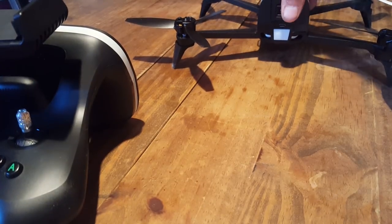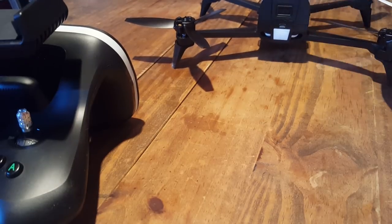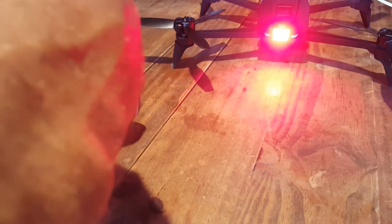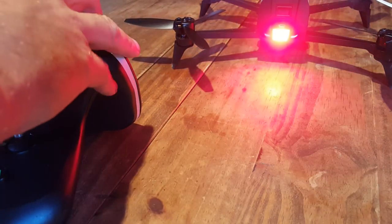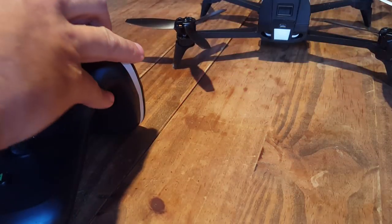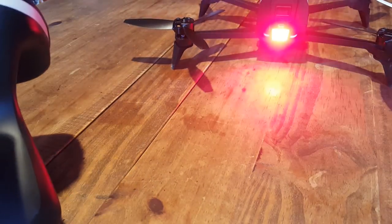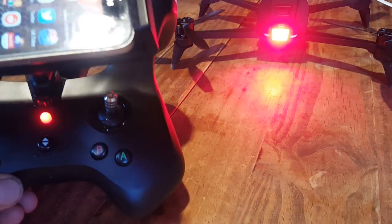We're going to pop on the battery and turn the Beep Bop on. Simply connect your phone to the Sky Controller — like I said, it's in aeroplane mode. You're going to turn the Sky Controller on, like so.